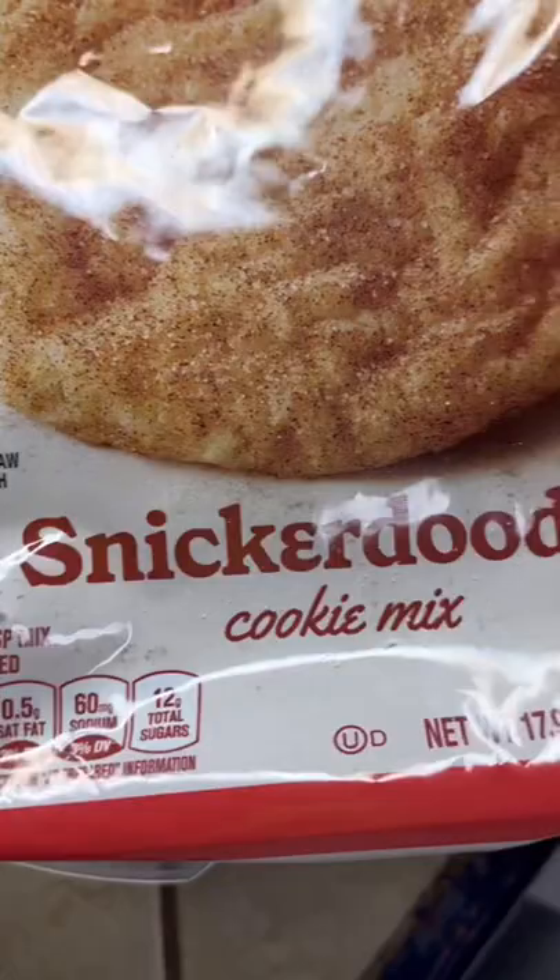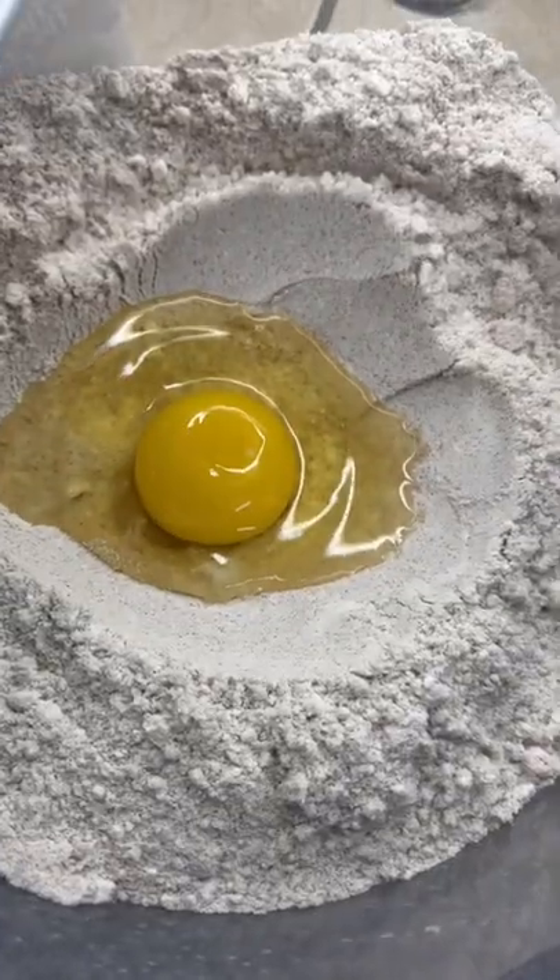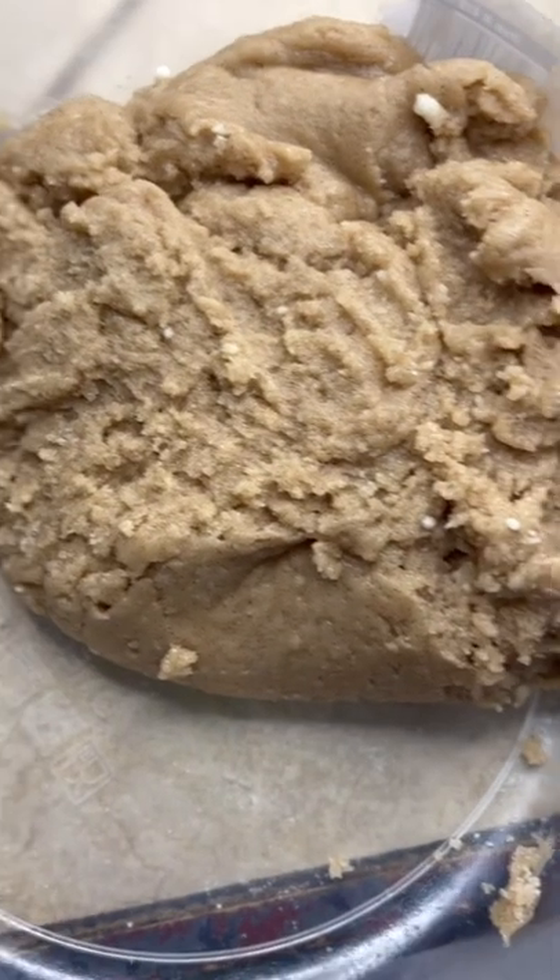In a bowl, one pack of that Snickerdoodle cookie mix, one egg and a stick of butter. Beat everything together till it's a dough ball.